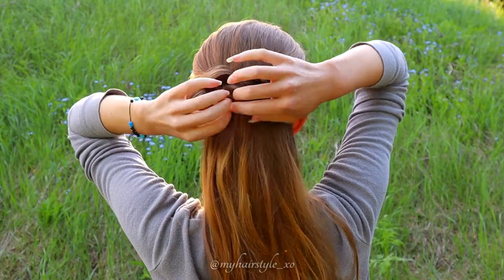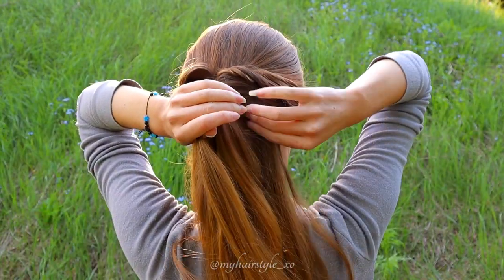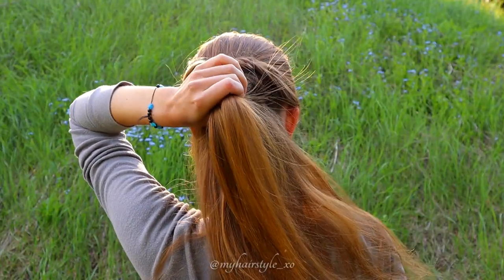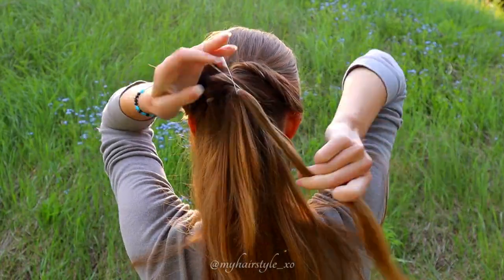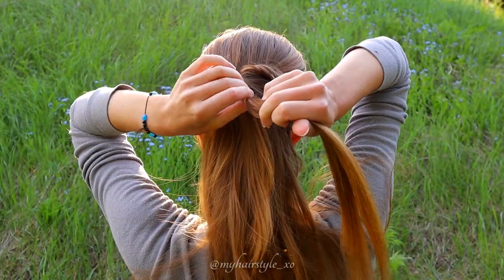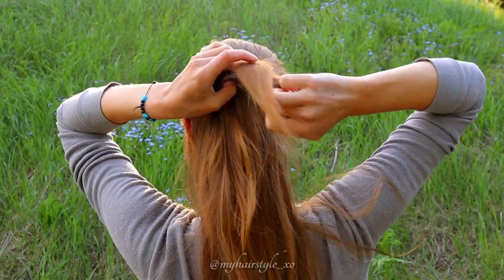For the third twist I take some hair between the two before and from the other side. Place the twist again so it won't be directly below the two others. Flip hair through and pancake the edges.